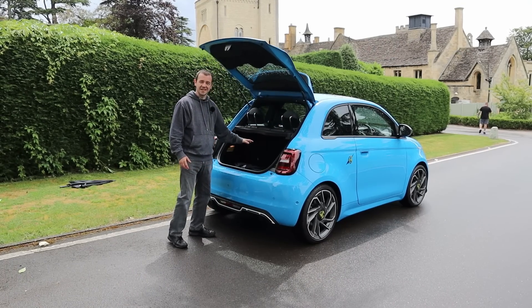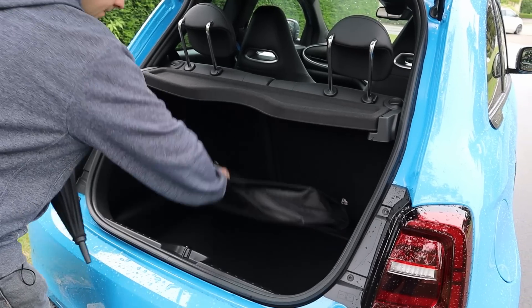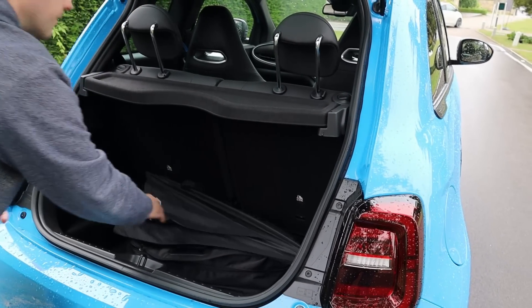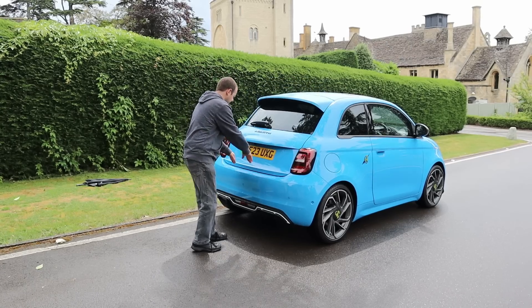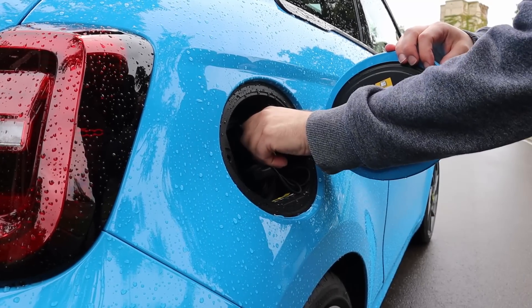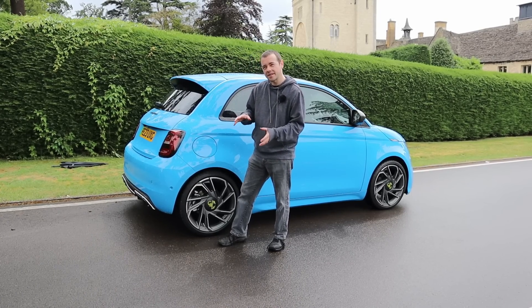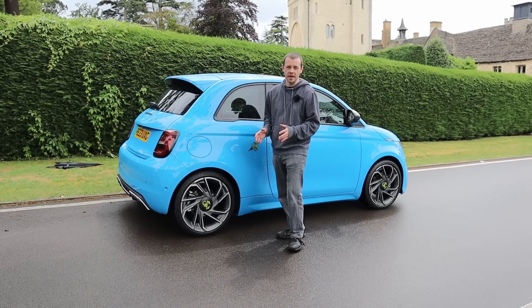The boot is exactly the same as the previous 500 — surprisingly big, but not massive. Again, it's a small city car. Charging is pretty much the same as the Fiat 500: you've got 85 kilowatts CCS, which I'd like to be above 100, but I guess on a battery this size you can just about get away with it.